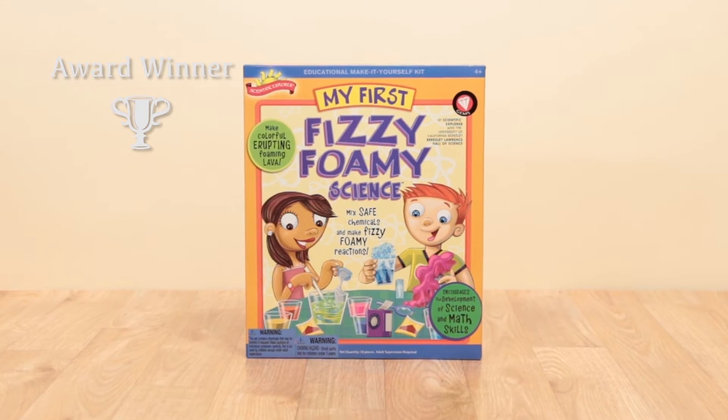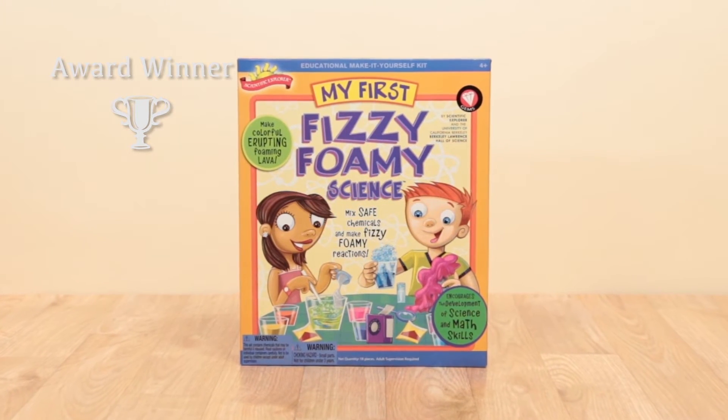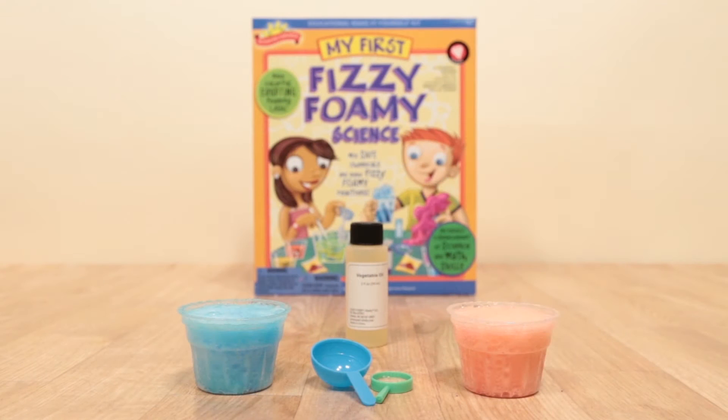Now you can mix safe chemicals and make colorful, erupting, foaming lava with the Fizzy Foamy Science Kit from Scientific Explorer.